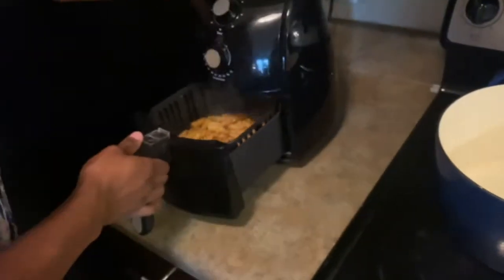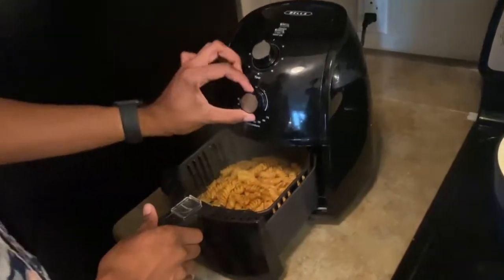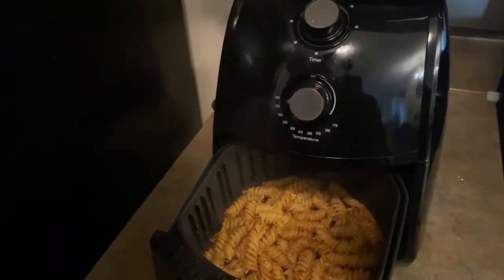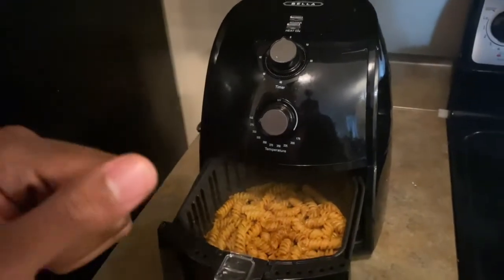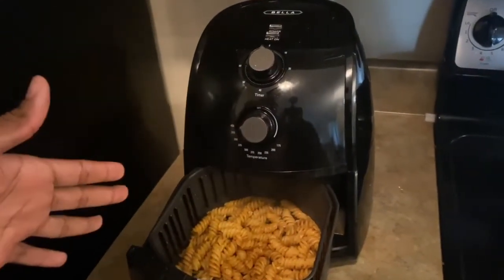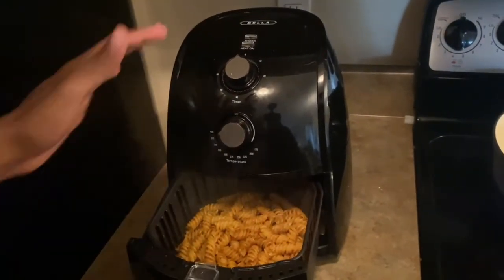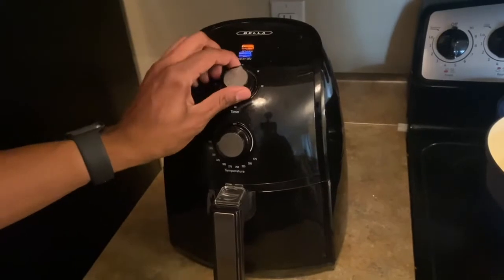All right, so we got this into the air fryer. You want to cook it on 400 degrees for about 10 to 12 minutes. What's important to remember is that you want to open the air fryer and shake it a couple of times throughout, just to make sure all the chips cook evenly. See y'all in 10 to 12 minutes.